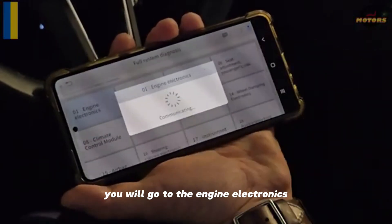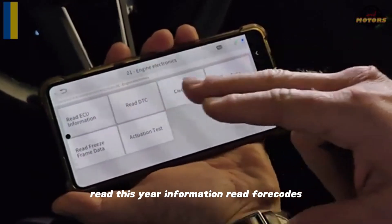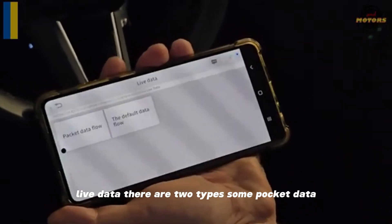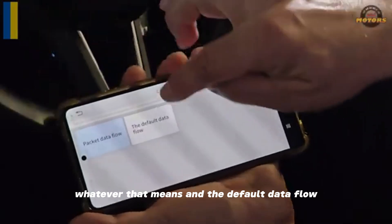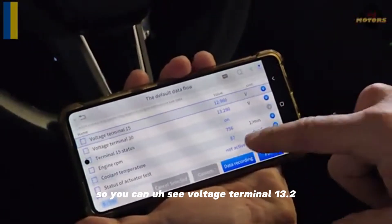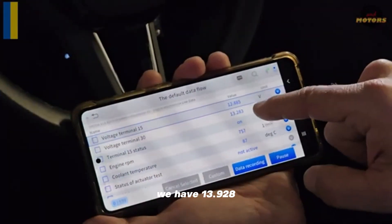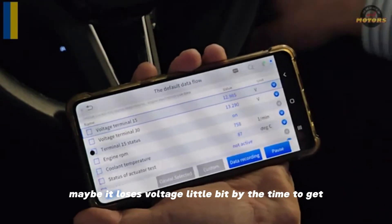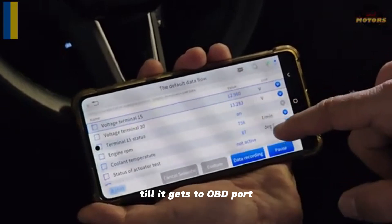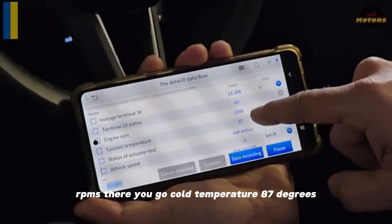Going back to our controllers — the most common one is the engine. You get: read ECU information, read fault codes, clear fault codes, and live data. There are two types: some packet data and default data flow. You can see voltage at terminal 13.2 — pretty much matching the device at 13.1. We have 13.28 so it maybe loses a little voltage by the time it gets to the OBD port. RPMs there you go, coolant temperature 87 degrees.